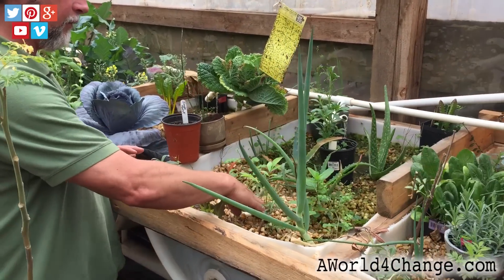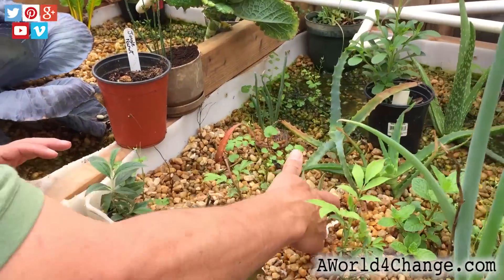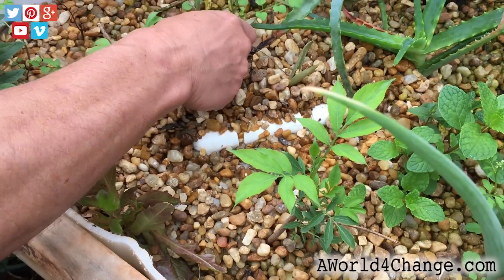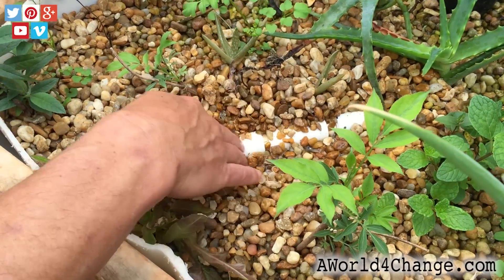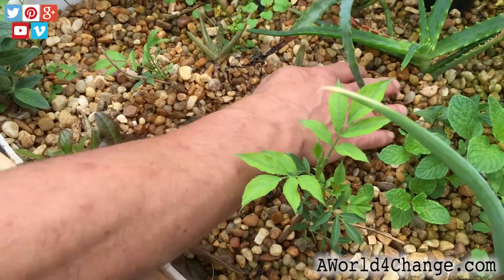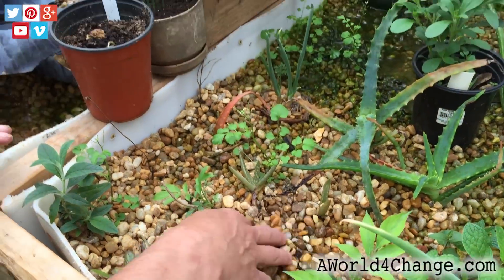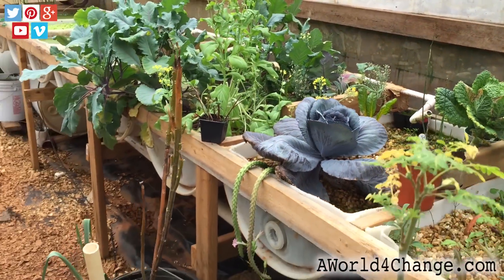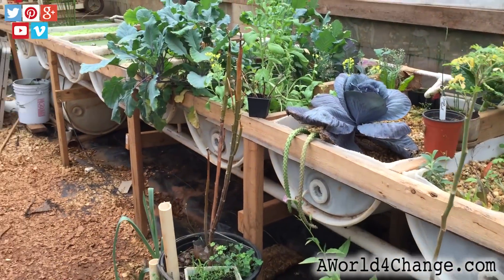Under here, you can see where I have them all equipped with the T-siphon. There's an LRF — they're all under there. So every one of the beds has a T-siphon, except for the duckweed.